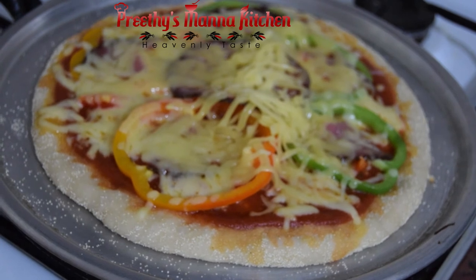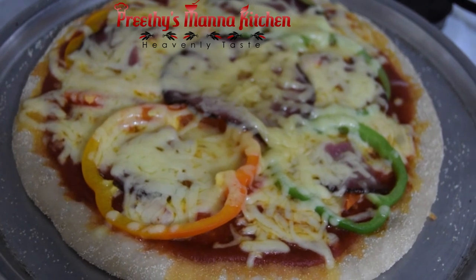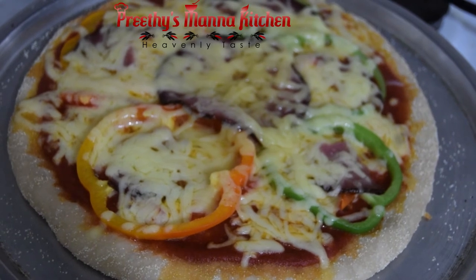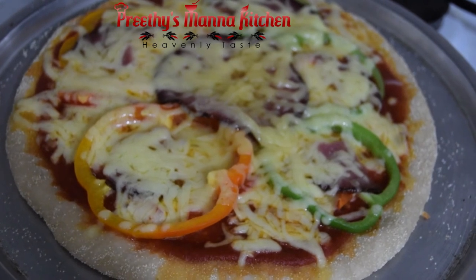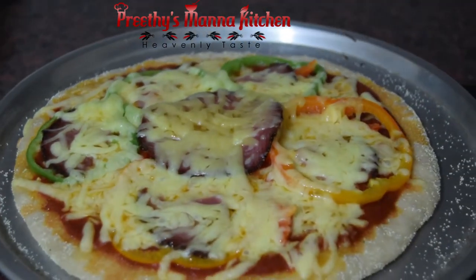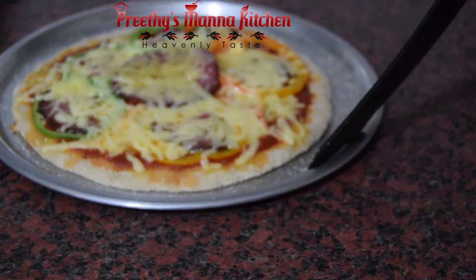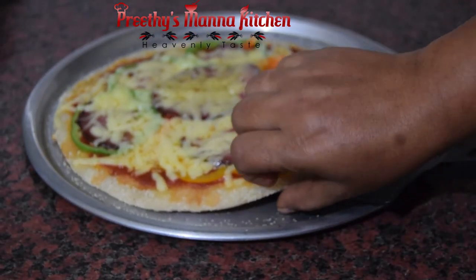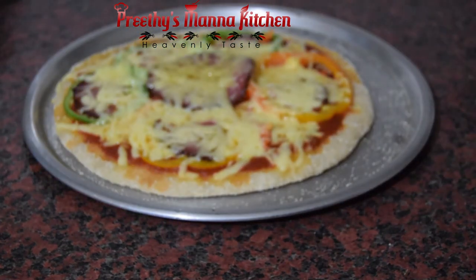If you have a recipe for the dish, we will have the pizza ready. This is the recipe for the dish and we will have it ready to serve.